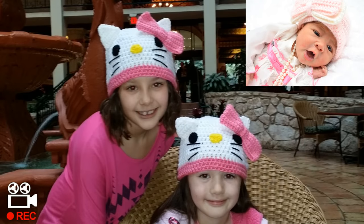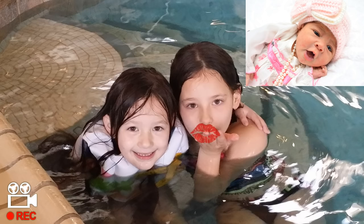My name is Danielle. My name is Cassidy. We love you Glamour! Aww, I love you too Glamour Girls!